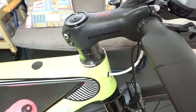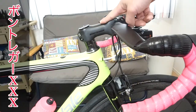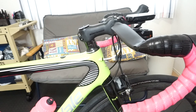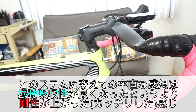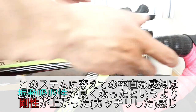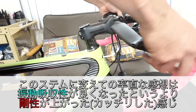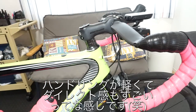Next, the stem is the Bontreger XXX carbon stem. Previously an alloy high-end stem was used, but now it's carbon. It's very high quality and noticeably lighter — you can really feel the light weight with this stem.